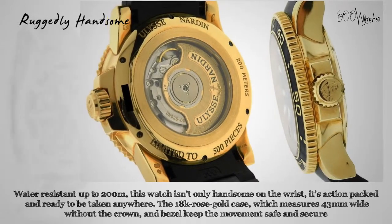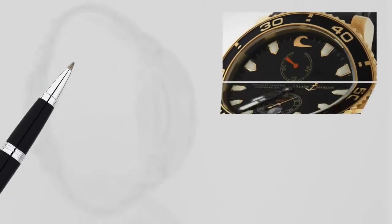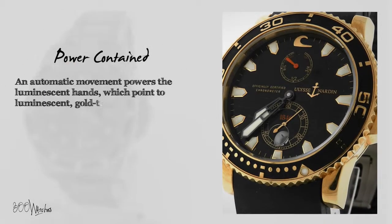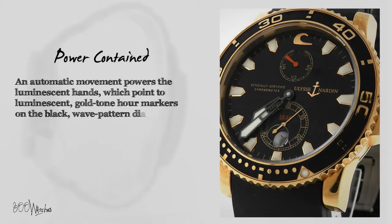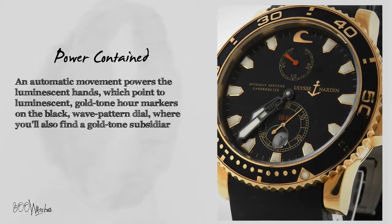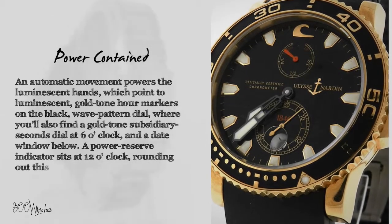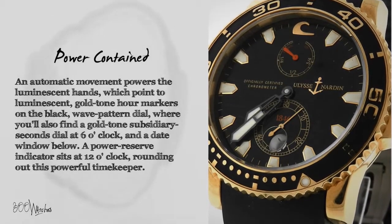The black rubber strap uses a butterfly clasp and will fit a wrist up to 8.5 inches. An automatic movement powers the luminescent hands, which point to luminescent gold toned hour markers on the black wave pattern dial, where you'll also find a gold toned subsidiary seconds dial at 6 o'clock, a date window below, and a power reserve indicator at 12 o'clock, rounding out this powerful timekeeper.